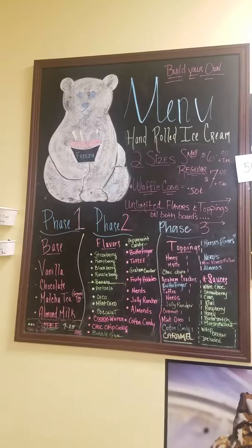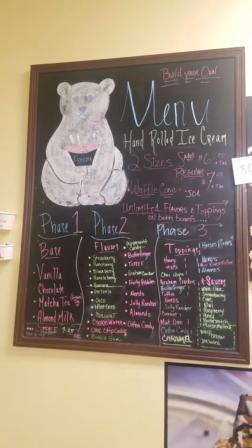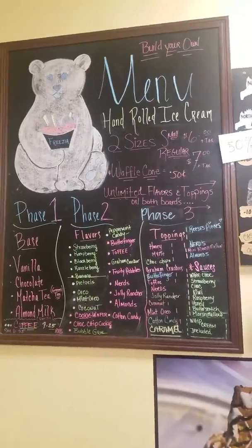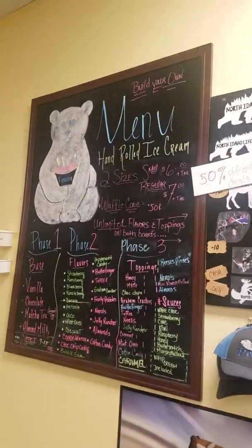Fresh strawberries on top, strawberry sauce on the inside, and so forth. You have unlimited flavors and toppings for both boards. So that was a build-your-own.